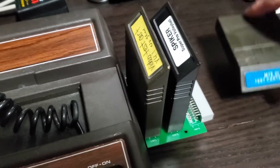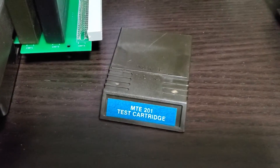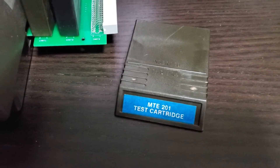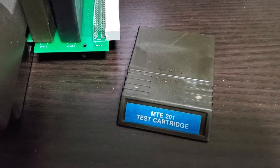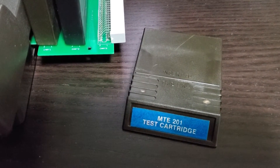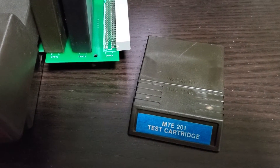Now for comparison, a little bit more common to find but still difficult to find is the MTE 201 test cartridge. You run this, it runs the version 3 test ROM, and then when it's done it runs baseball — presumably because baseball uses all the keypad buttons, so you can test that out.